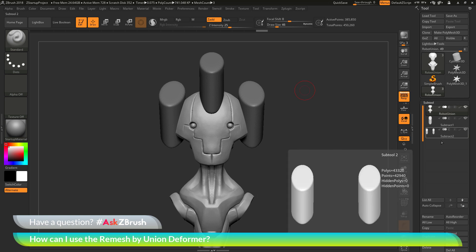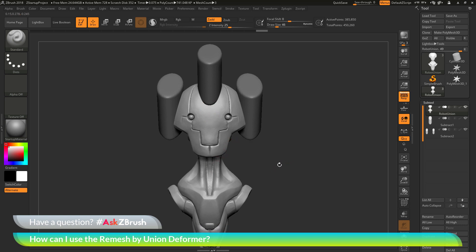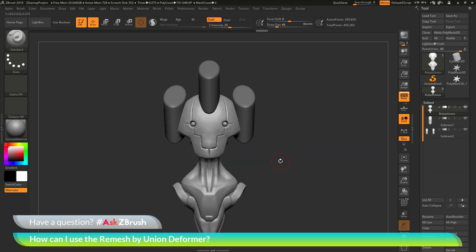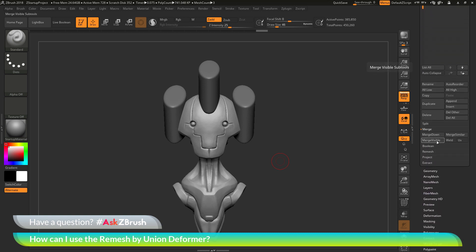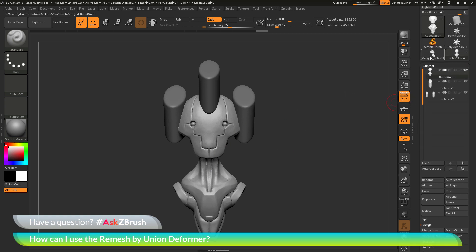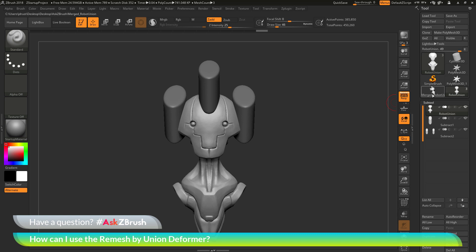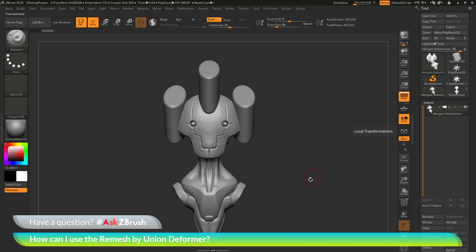What I'm going to do is merge all these tools together. I have my body here that's been remeshed by union — it's in one single watertight mesh — and then I have these two additional subtools. So I'm going to merge these all together. I'll go to the subtool palette, go down to the merge area, and click Merge Visible. It's going to take everything that's visible and merge it together, giving me a new tool at the top. If I select that one, I now have one subtool with all those parts merged together.